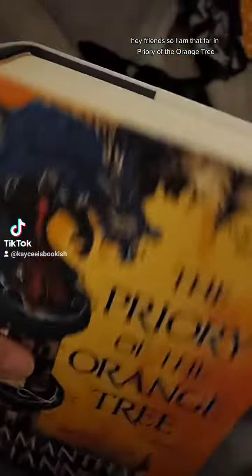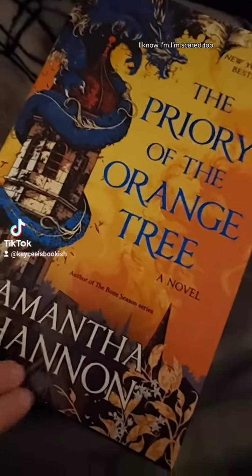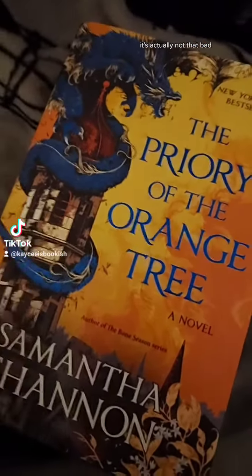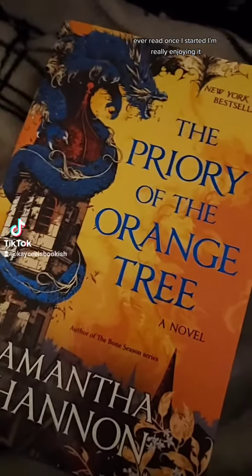Hey friends! So I am that far in Priory of the Orange Tree. I know, I'm scared too. It's actually not that bad — it's not that intimidating of a read once I started. I'm really enjoying it.